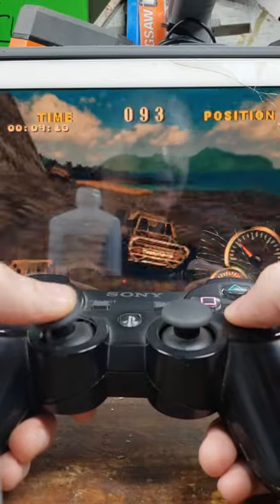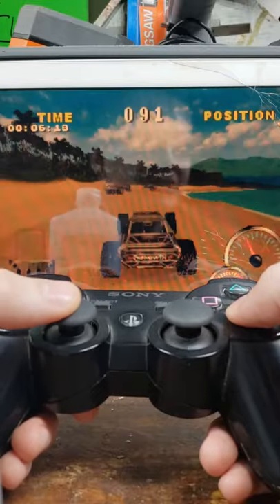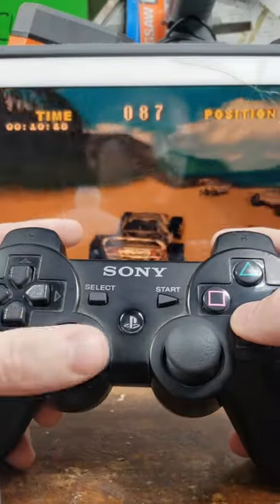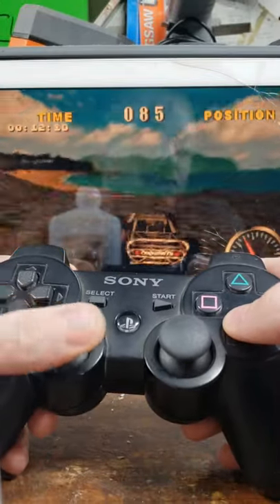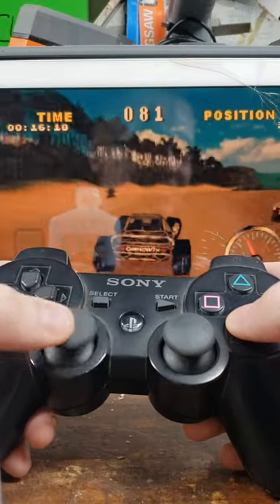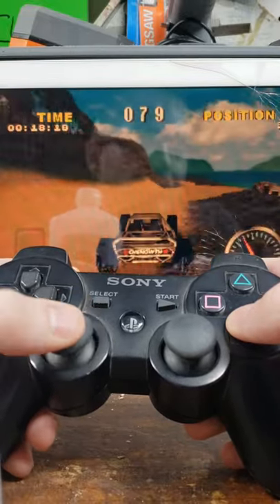Right after that initial start, we are up to a solid 60 FPS with a full-on PS3 controller via Bluetooth and Bluestack on Cydia. This just made this entire setup way freaking cooler, man.